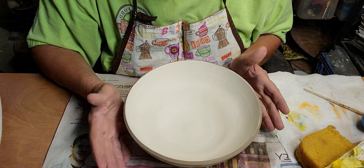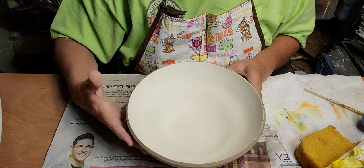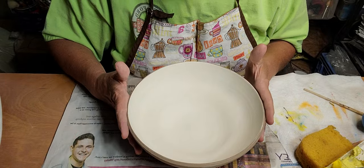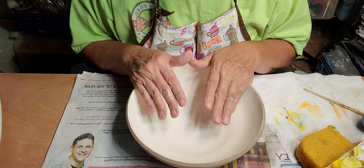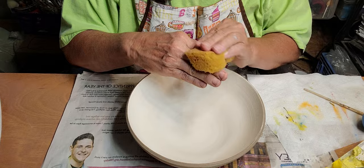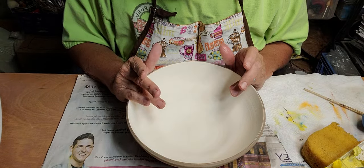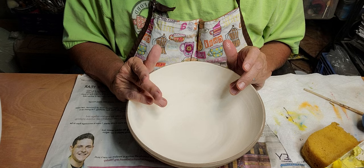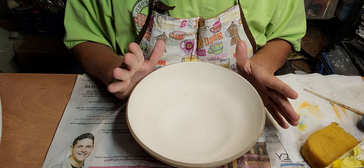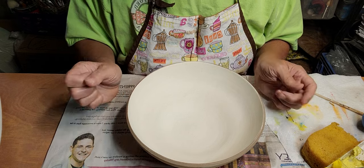You live and learn, right. You can use any outside clay and any color inside clay as long as they're both the same cone. You wouldn't want to use a slip on the inside that has a higher or lower cone than the outside, because one of them is not going to get vitrified and it's not going to be completely food safe.